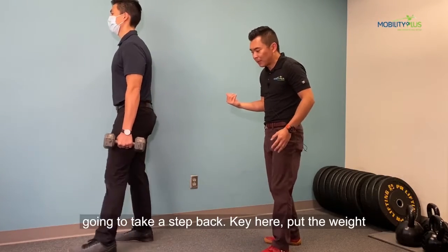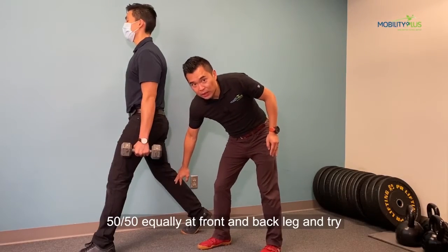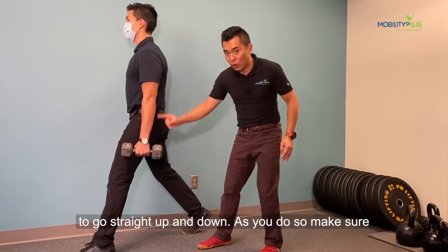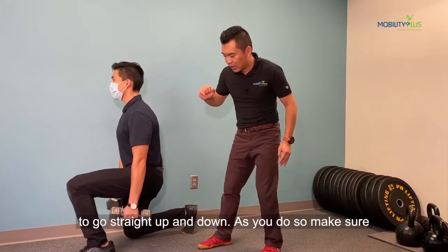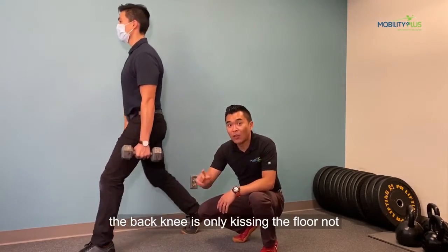So then you're going to take a step back. Key here: put the weight 50-50 equally on the front and back leg and try to go straight up and down. As you do so, make sure the back knee is only kissing the floor, not slamming it.